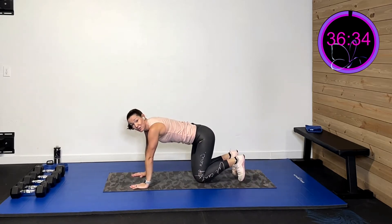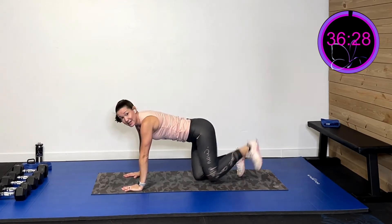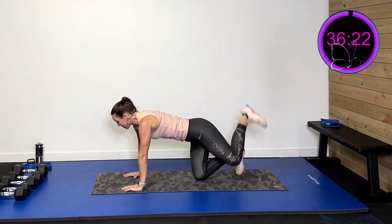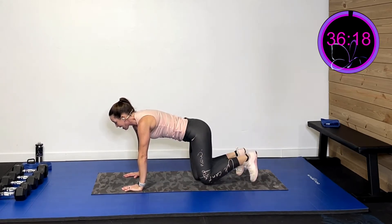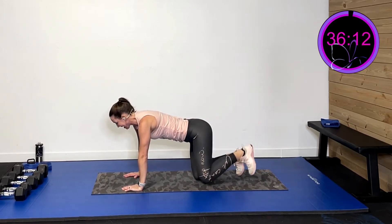We're going right into quadruped. Keep those feet flexed, drive that heel right towards the ceiling and really squeeze that glute. We're gonna activate it — wake it up, not tire it out. Two more, last one. Now we're gonna go out to the side and squeeze. Woohoo, last one.